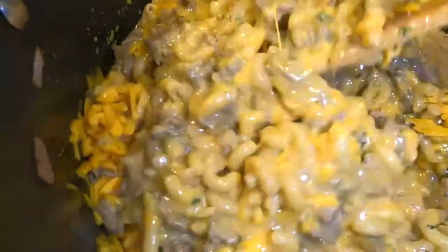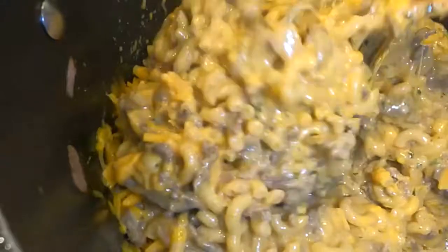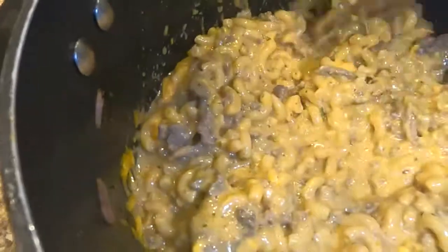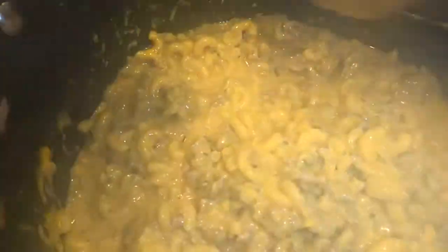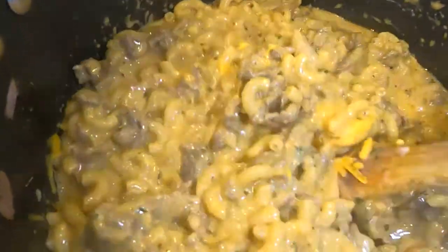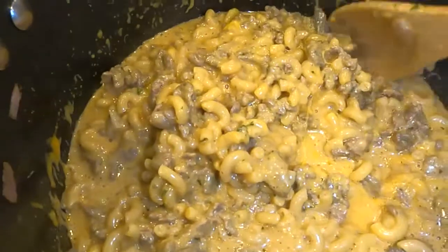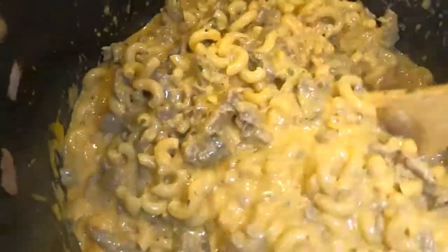I removed it from the stove — that's a tip so the residual heat doesn't make the noodles mushy. Give it a good stir and let it sit for a minute to thicken up. Give it a taste to see if you need more seasoning — more salt, more chili powder, more black pepper, whatever you prefer. Also, this recipe works great with add-ins like spinach or sweet peas if you want more veggies.